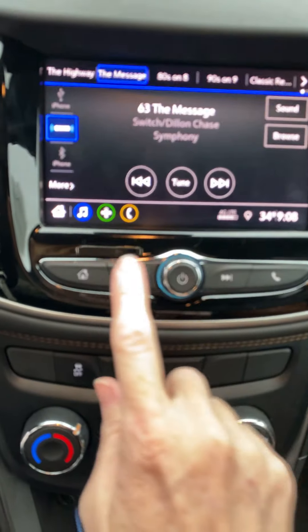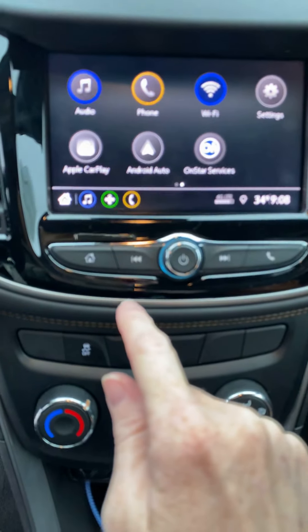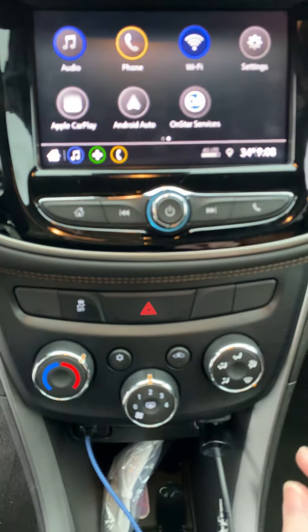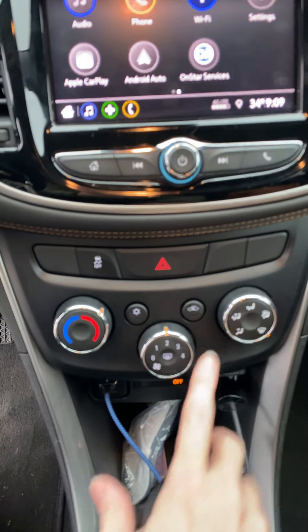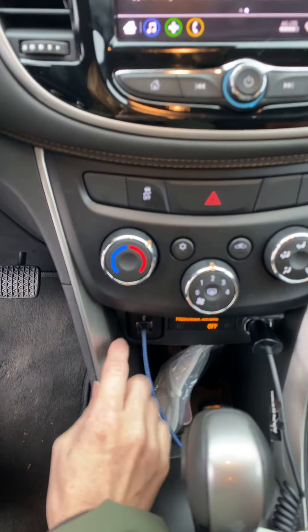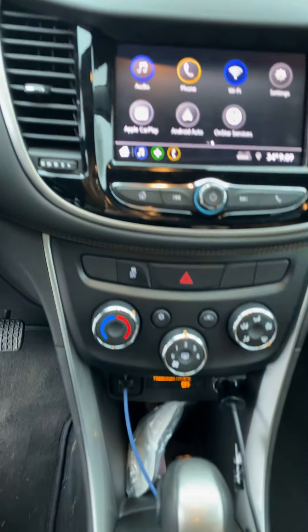Coming over here, this home button takes you to the main screen to sort through what it is you want to do — rewind, forward, hands-free calling. These are all self-explanatory. This car does not have any heated seats, this particular LT model. It does have two USB plugs right here, and if you plug into it, that's what connects you to your Apple CarPlay.